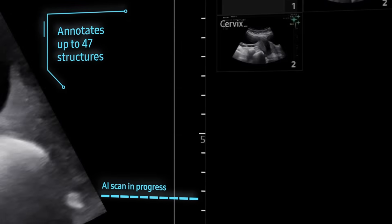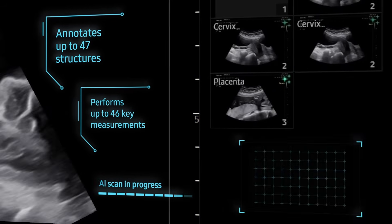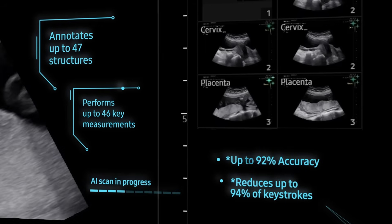Live View Assist automatically annotates up to 47 structures and performs up to 46 key measurements, ensuring 92% accuracy and reducing up to 94% of keystrokes.